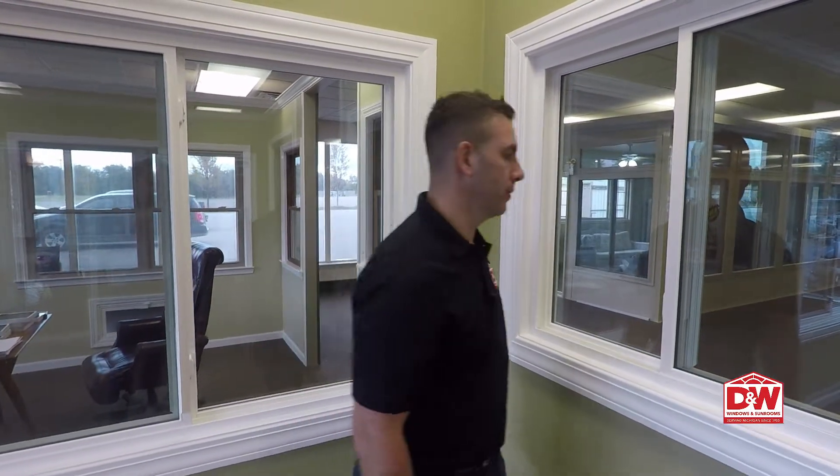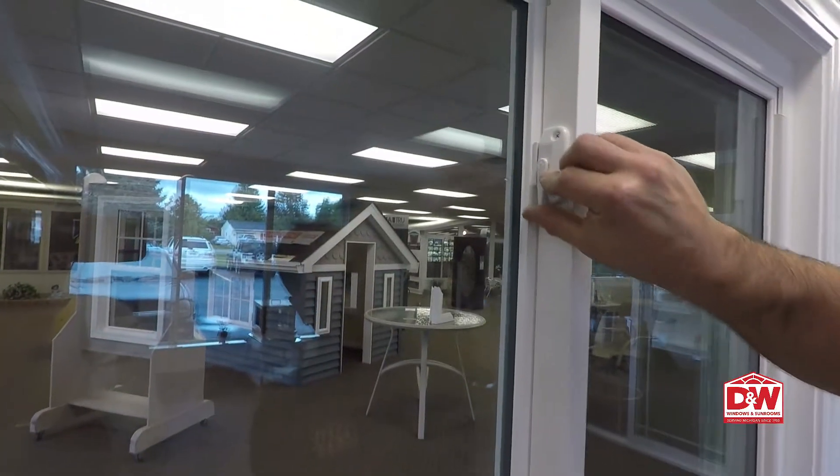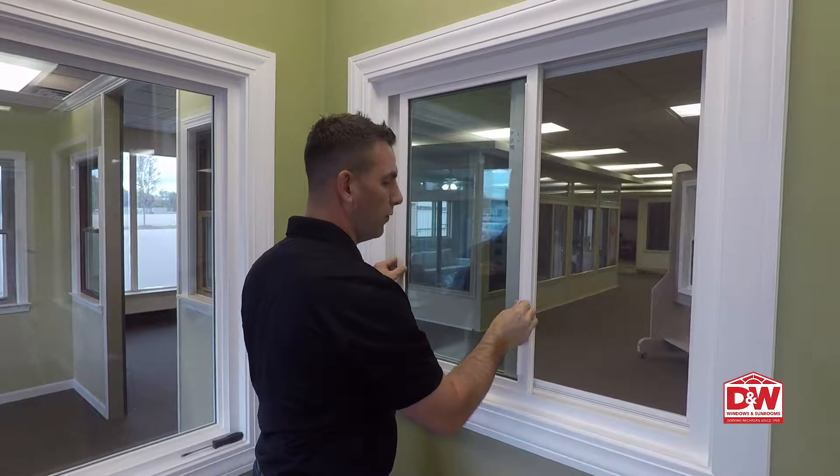Hi, I'm Derek and I'm here to show you how to operate your single slider window. To open the window, simply lift up on the cam locks and slide the window over.